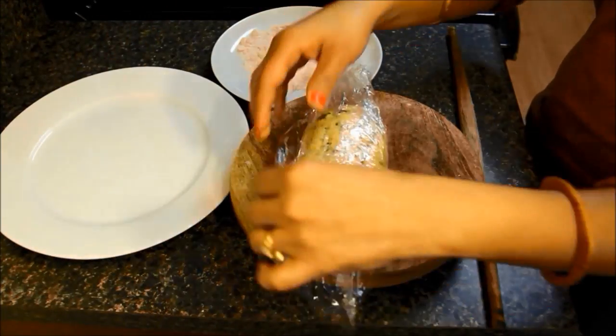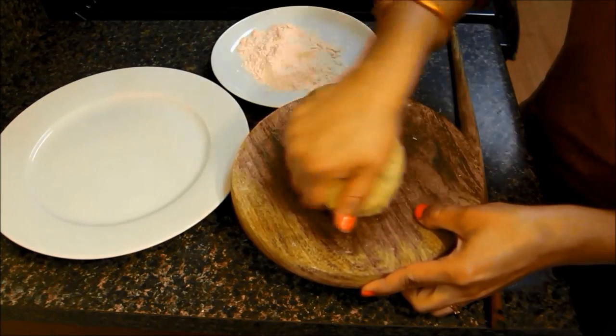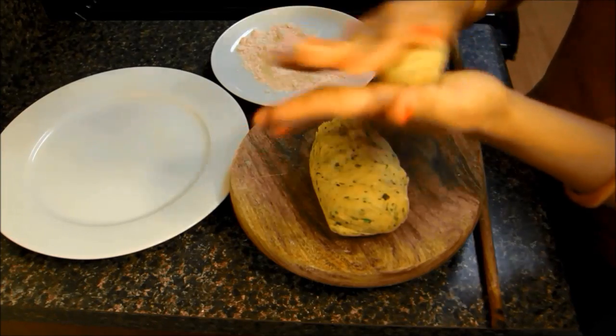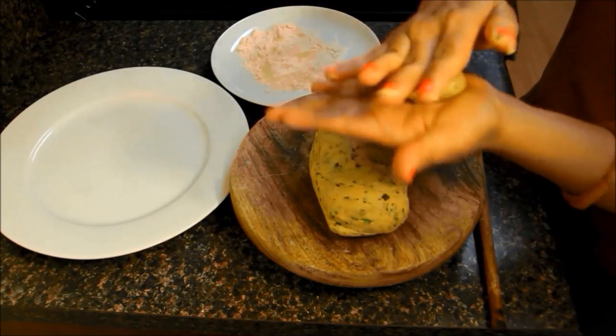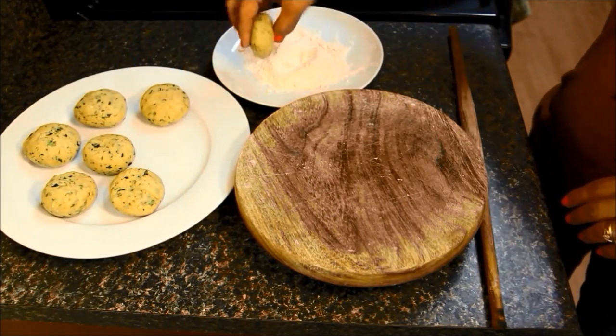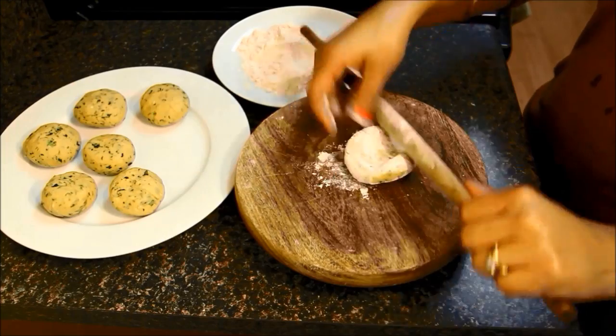After 15 minutes, take out the dough and knead it once again. Divide the dough into 7 equal parts and make round balls. Take one ball, dip it in the flour and roll it a little thicker than chapati.